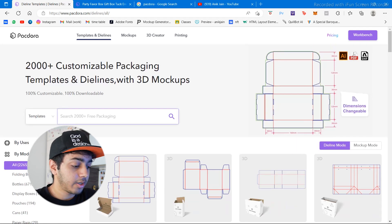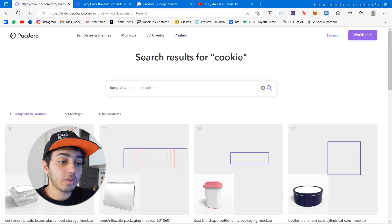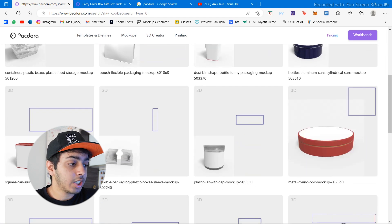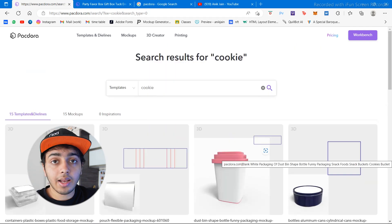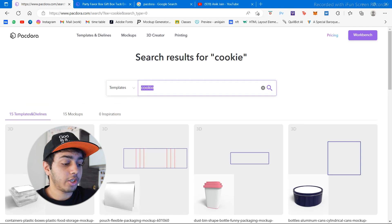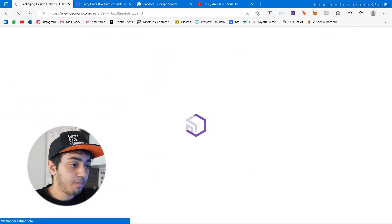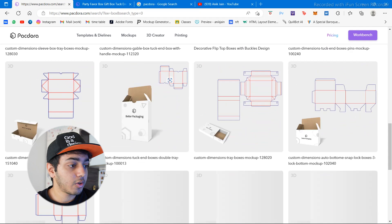For example, let's search 'cookie.' It shows different types of packaging — you can have a flicker sleeve mock-up, different jars, and all the die lines are included so you don't need to worry about sizing or dimensions. Let's do something like a simple box — let's say if I want to start a t-shirt brand and get the t-shirt delivered in a very specific designed box.